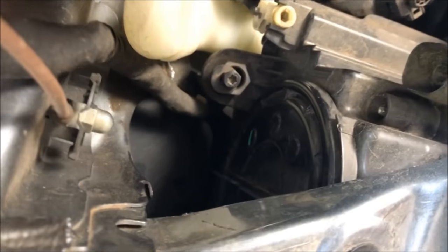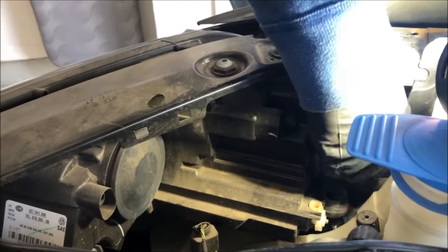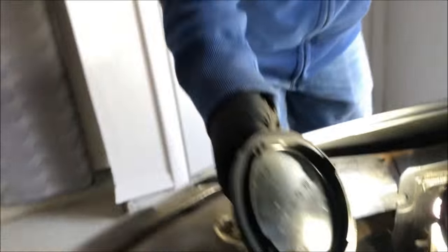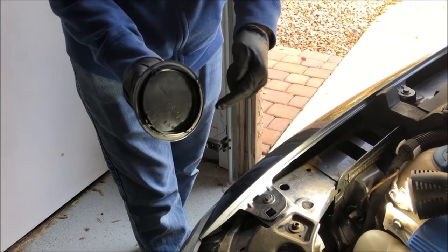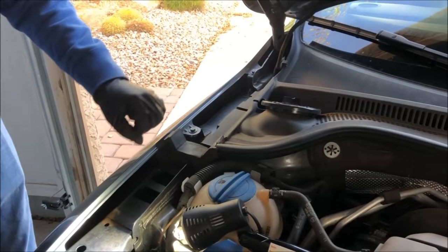Step one is remove this thing. That's how you access all the lights — with tiny hands. If you're facing forward, you're going to twist it counter-clockwise and pull, and gently remove your cover. You've got four clips, and it turns, so it can go back in any way you want. Put that up here so we can close the hood on it later.